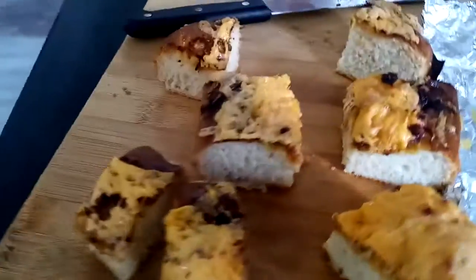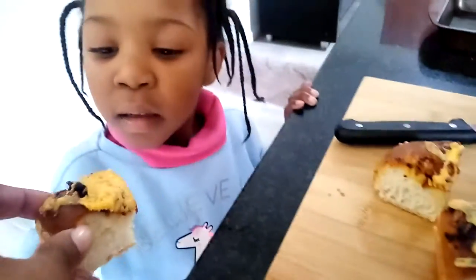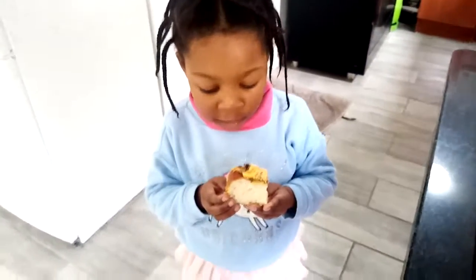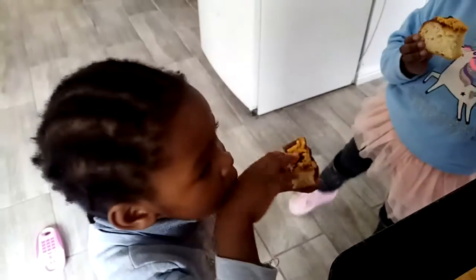Alright guys, here is the pizza — it's all done! Do you guys want to taste? Here's a little piece for you, here's a little piece for you, here's a little piece for you. How does it taste? It tastes delicious! Does it taste delicious? You like pizza? Is it nice?